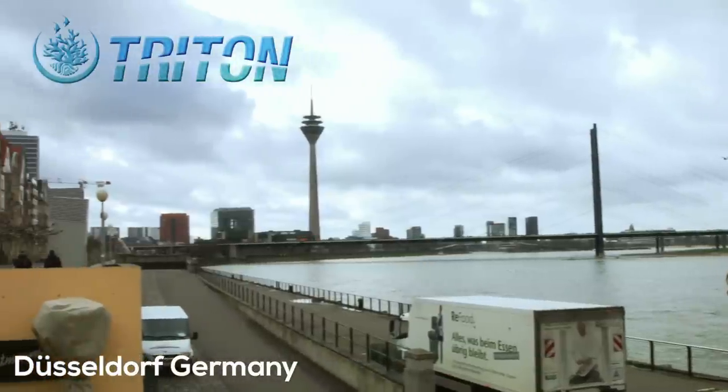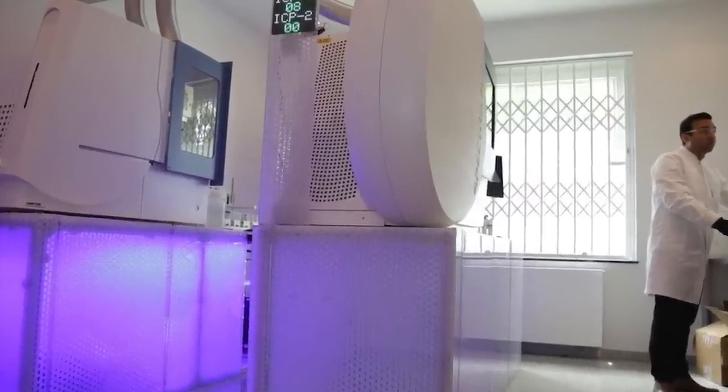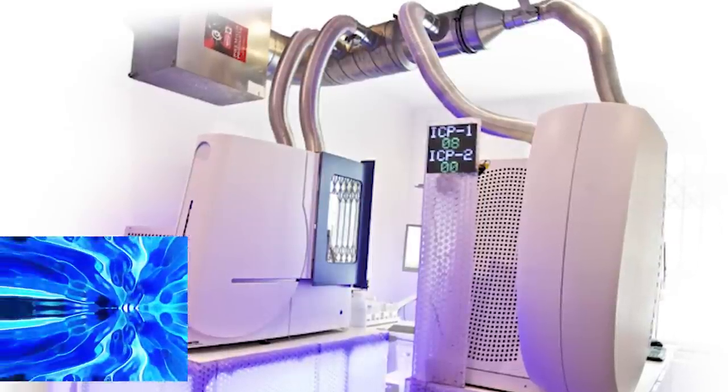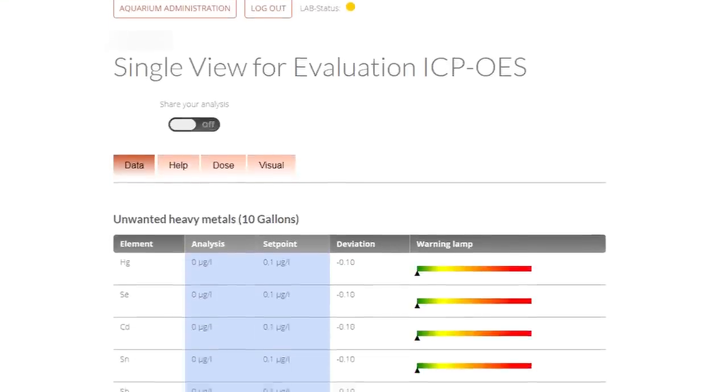Triton Applied Reef Biosciences is a German-based company that has developed, through extensive research, a series of services and products that really help to overcome the limitations of home water test kits and puts the power of keeping a stable and thriving reef tank back in your hands. Triton Lab, located in Dusseldorf, Germany, developed a way to affordably measure 35 seawater elements using inductively coupled plasma optical emission spectrometry, or ICP for short. ICP is a high-tech analysis technique that uses really, really hot plasma to split the water sample into individual ions. The result is a snapshot of the elemental makeup of your tank's water.